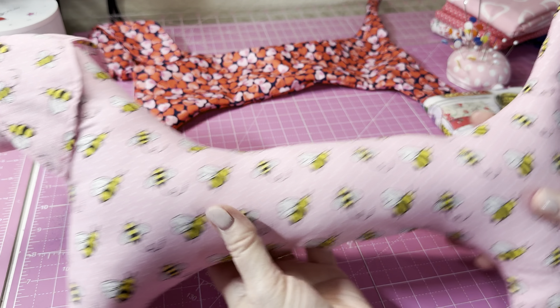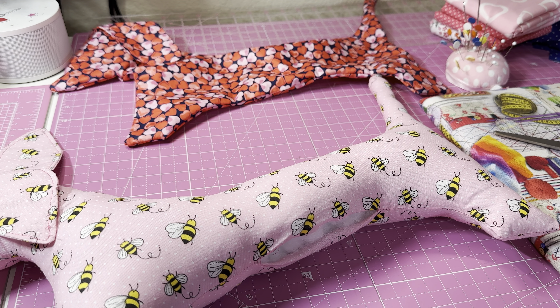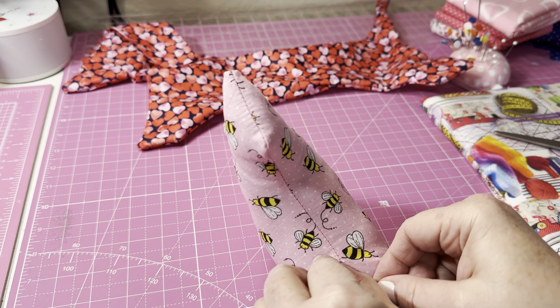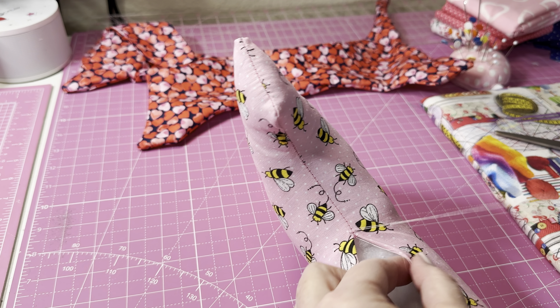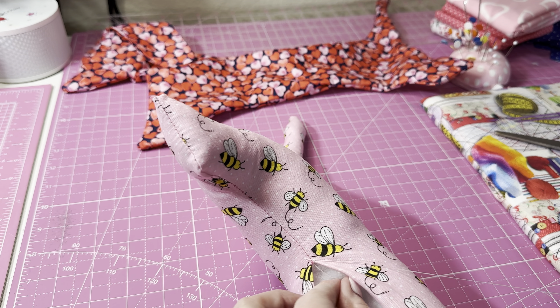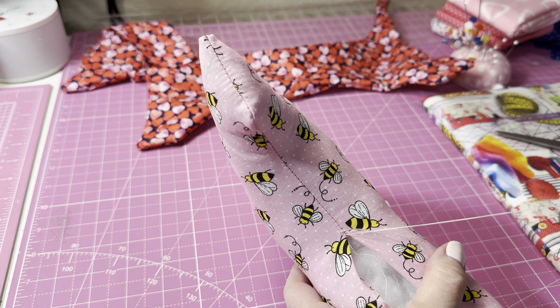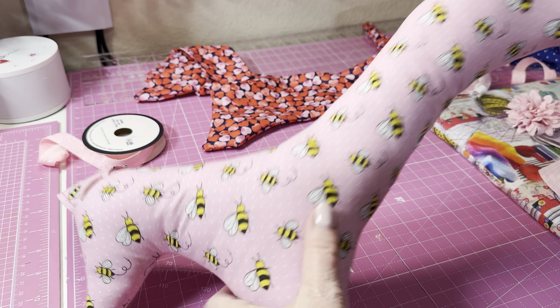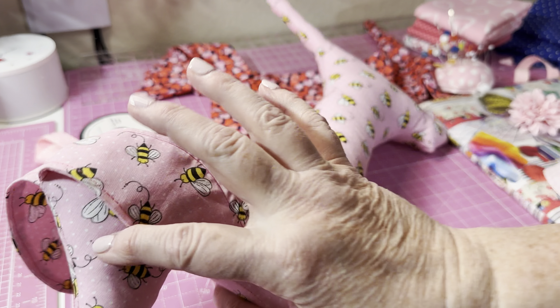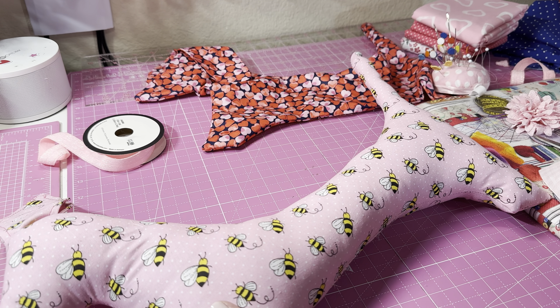I've got it stuffed — see how good it looks. Now I'm just going to hand sew this opening closed. I've got my needle and thread ready. I'm not the best hand sewer, but I'll do the best I can, starting at one end and making my way down. I got it stitched closed — look at the little ears! Now I'm going to do the eyes off camera. I might cut felt pieces and hot glue them on, or use wiggle eyes — you can choose whatever you want.